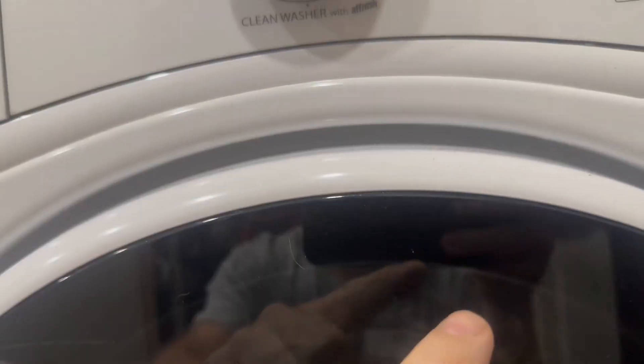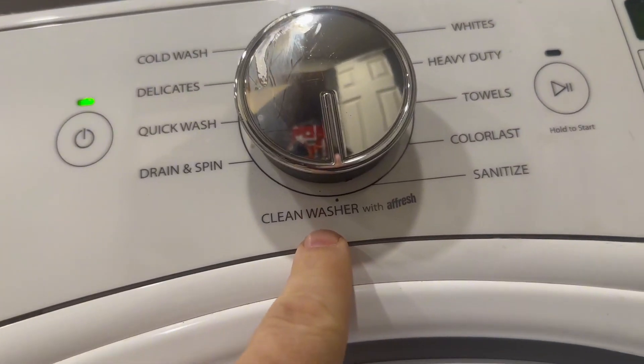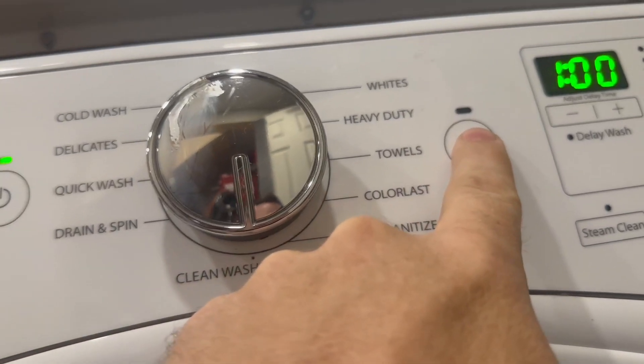I just toss the tablet in, shut the door, and then run the clean washer cycle. What it does is come through and scrub everything, including inside the seals.